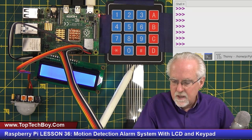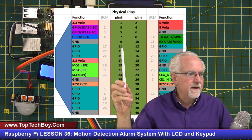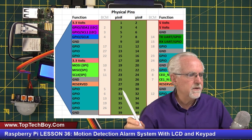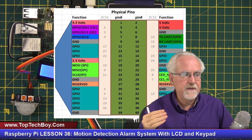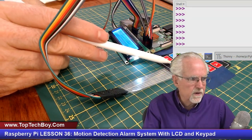On the keypad there are eight leads: row 0, row 1, row 2, row 3, column 0, column 1, column 2, column 3 going straight across. On the Raspberry Pi using physical board pins, row 0 goes to pin 11, then pin 13, pin 15, then we jump down to pins 29, 31, 33, 35, and 37. So going left to right across the keypad we use those eight odd-numbered GPIO pins on the Raspberry Pi.